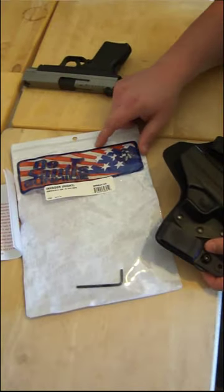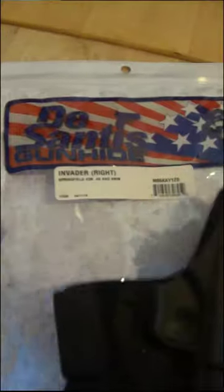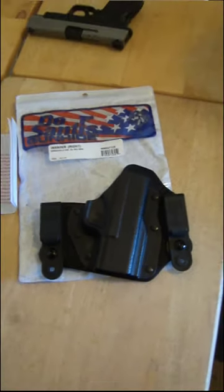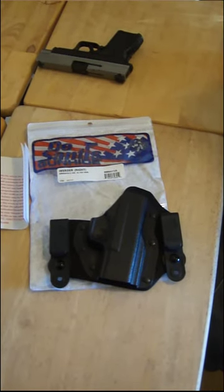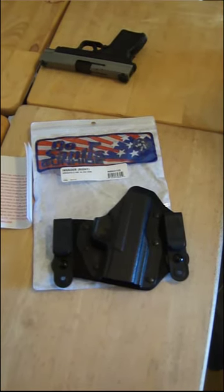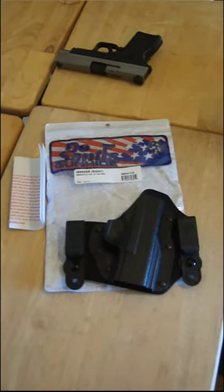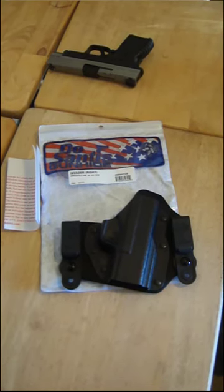So this is the DeSantis Invader — just a simple unboxing. I'll do another video as a follow-up after I've worn it for a while and let everybody know. Thanks for watching, like and subscribe, that's it!